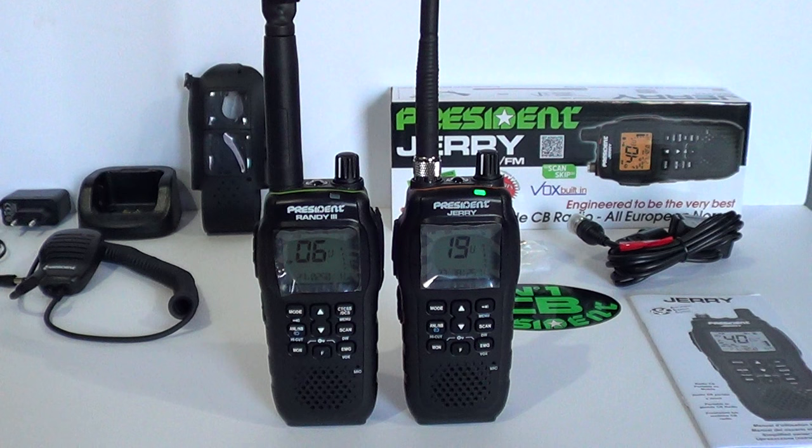Another function on the Randy 3 but not on the Jerry is the Compander function - I'm guessing it means compressor and expander. The Compander function is used on various radios and again you need two radios with it: one transmitting and one receiving, which cleans up your audio. If you're receiving on the Jerry while someone transmits using the Randy 3 with Compander, it can sound wrong. So the differences are: one display colour only, no CTCSS and DCS codes, and no Compander function.